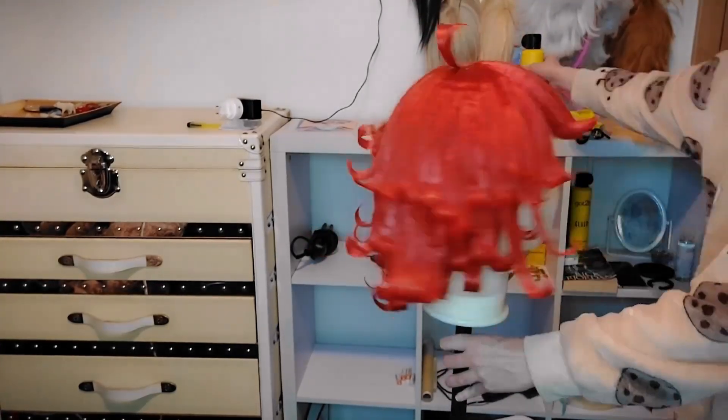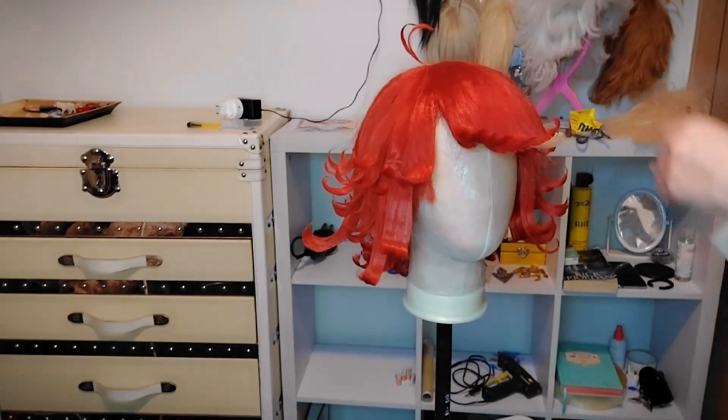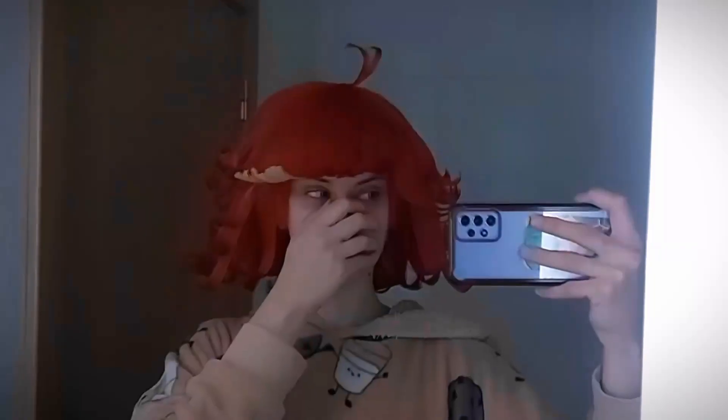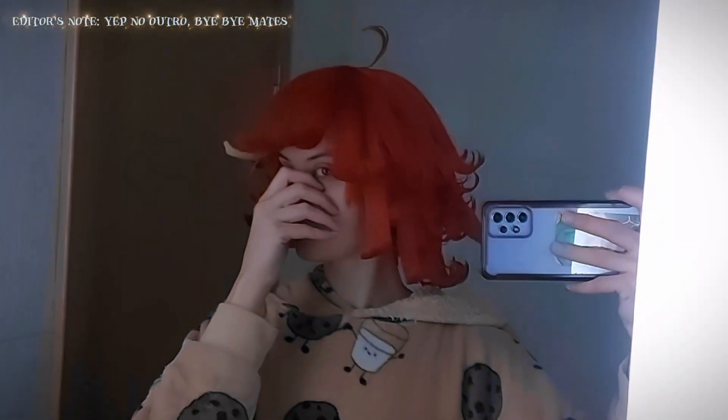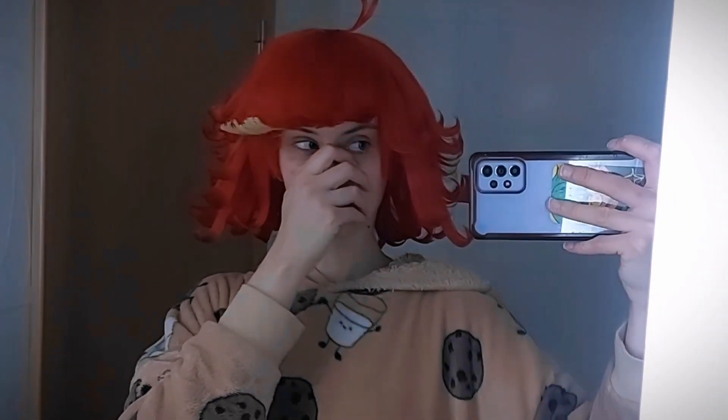And that's how the wig turned out! As I said, I did add some more wefts on the back — just a few, like four. And yeah, that's how the wig looks on my head. I am very happy with it. Hope you liked that tutorial — bye bye!